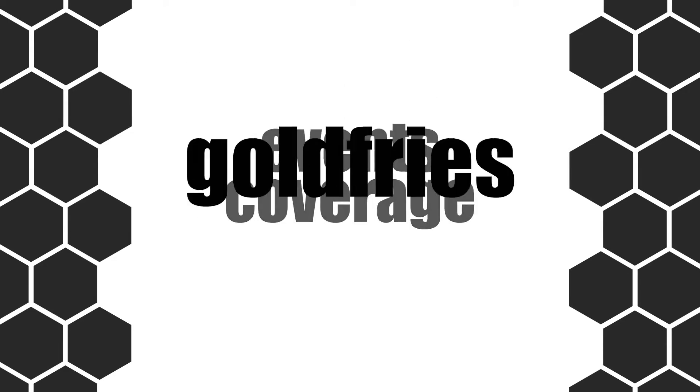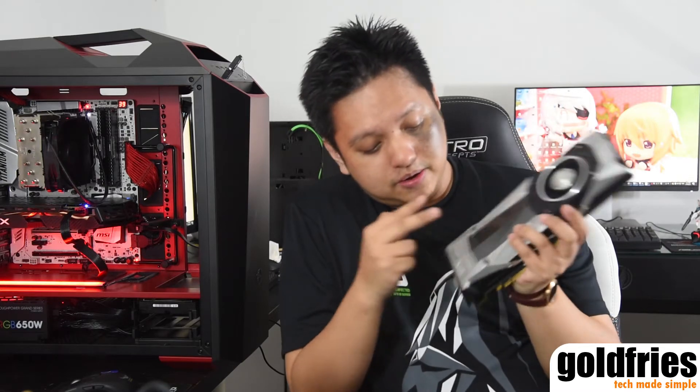Now unlike the typical graphics card, the Founders Edition graphics card looks quite complex. There are many screws over here and even over here, and they don't use normal screws — they use hex keys, or as some of you may call them, Allen keys. As you can see, two are removed here and two are already removed over here, because I already filmed part of this clip earlier. Just to show you, it can be removed just like this.